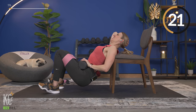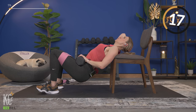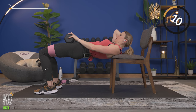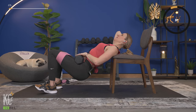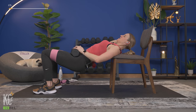Halfway through — squeeze it up! We are feeling it. Last rep — down and squeeze. Good, lower it down.